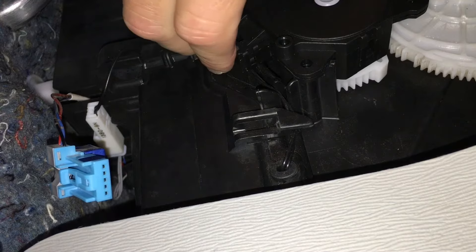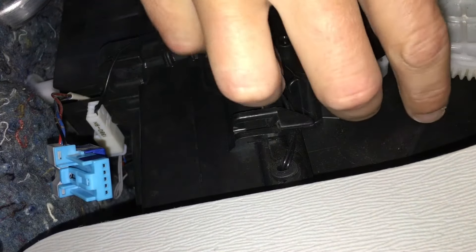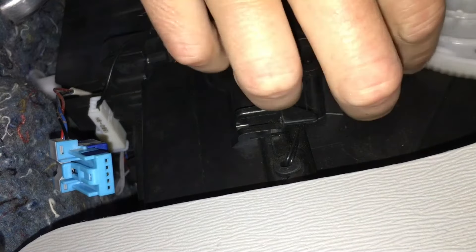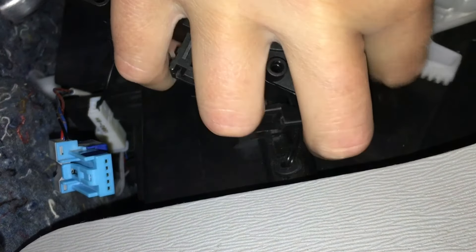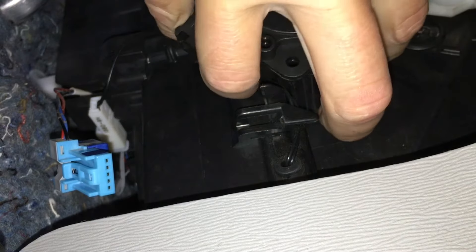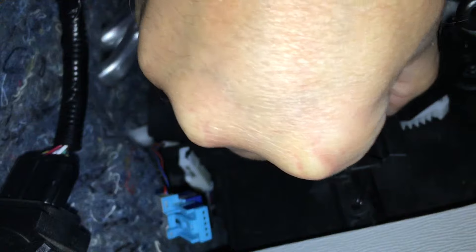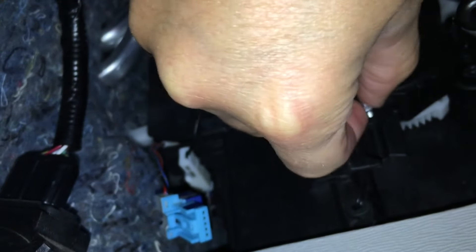When you're reinstalling it, you want to make sure that the gears line up perfectly. There's a little slot in the middle of the gear on this particular model that has to index itself. Just make sure you test it out before you turn it on. As you can see, it took a little bit of time to get this in there perfectly — I had to move the gear around a few times just to get it to line up. Once you've got it lined up and in position, reinstall the two screws and then the connector.